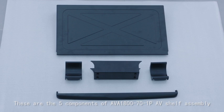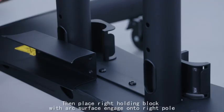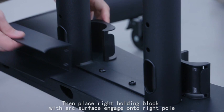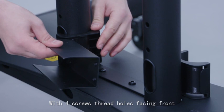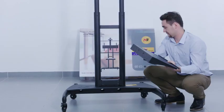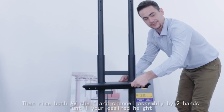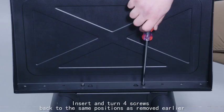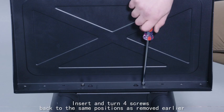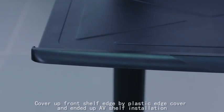These are the five components of the AVA1871P AV shelf assembly: C channels, holding blocks, and shelf edge cover. Remove four screws from the C channels first. Place the right holding block with arc surface engaged onto the right pole. Take the C channel with the four screw thread holes facing front and slide it into the right holding block groove. Take the left holding block and repeat the same procedure, sliding it into the left holding block groove and pushing forward. Place the AV shelf and engage it onto the channel assembly, then raise both the AV shelf and channel assembly with two hands to your desired height. Insert and turn the four screws back to the same position as removed earlier and tighten with a Phillips screwdriver. Cover the shelf edge with the plastic edge cover to finish the AV shelf installation.